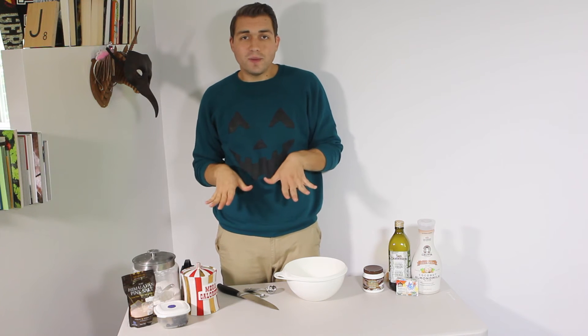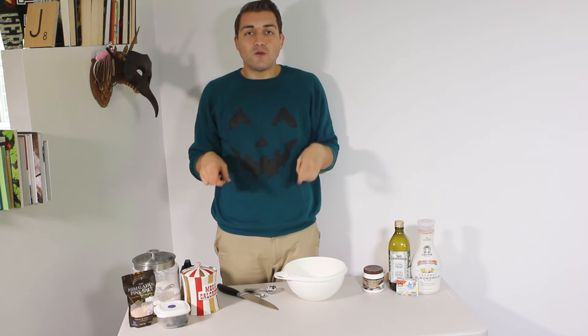For our second party snack we will be making witches fingers, which I know you guys have seen everywhere on Pinterest. This is my own version of it — we'll be using the dough from my pizza recipe.